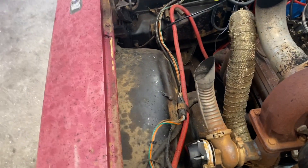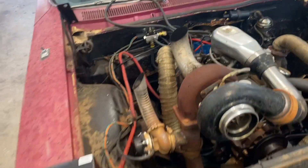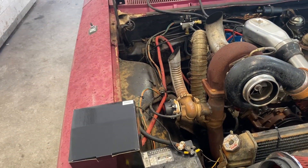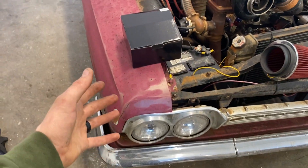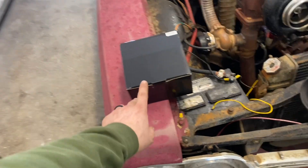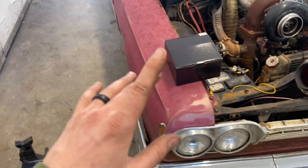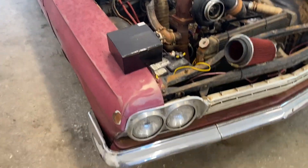The wires are tied up and they look okay-ish, but nothing's loomed, nothing looks right, it's not a harness, and there's not a single fuse on the car. So if something arcs we're going to burn the whole car down. It was never wired to have headlights, taillights, anything — it's all just junk.